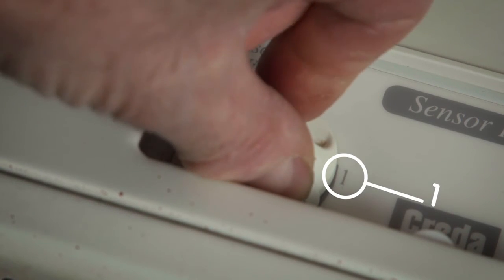The output control controls a flap in the top of the storage heater. If it's set at number one, the flap will be closed, retaining the heat within the storage heater.